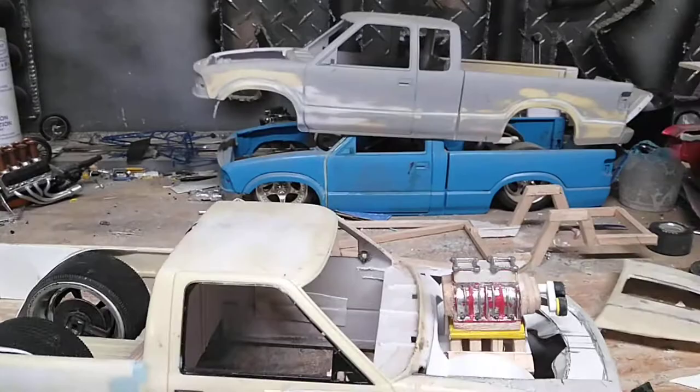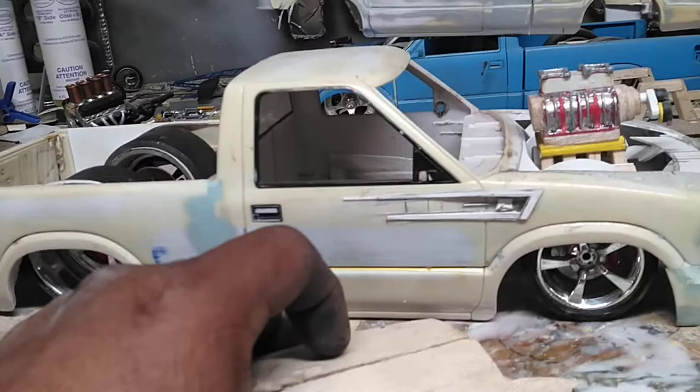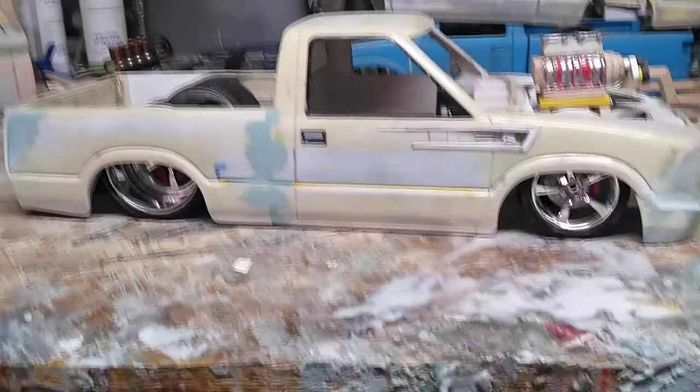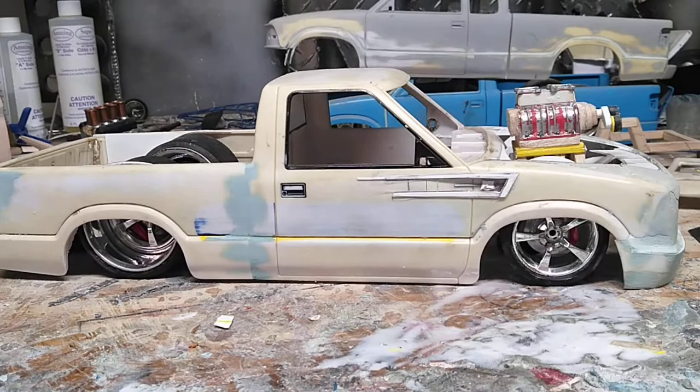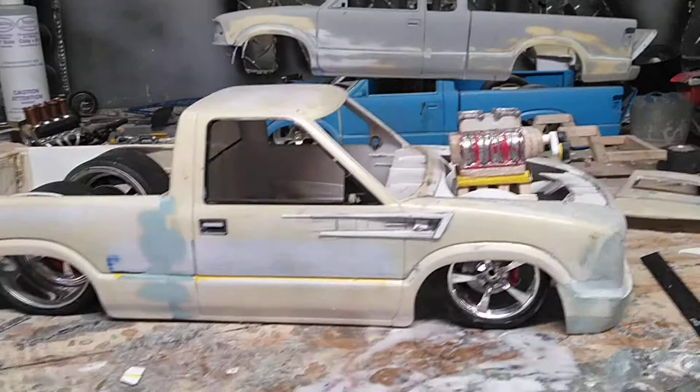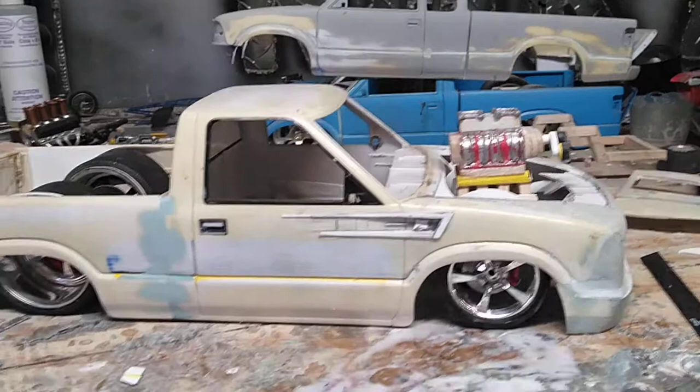Anyway, that's just a quick video on a few of the S10s. I find them at local automotive swap meets, pick them up for like 10 to 15 bucks - they're all the Napa toy trucks. The blue one back there was the Foose TV show Napa build. But that's going to be my replica of Jason Perdue's wild S10 build. I hope you all dig it, have a good day, happy modeling.